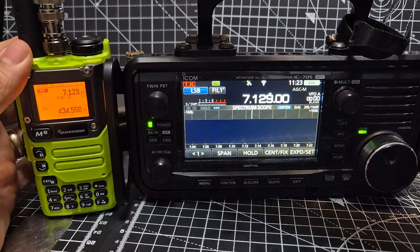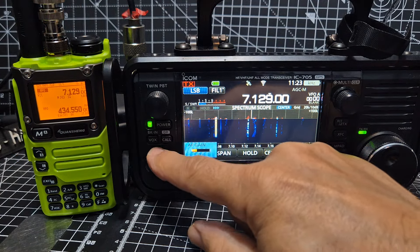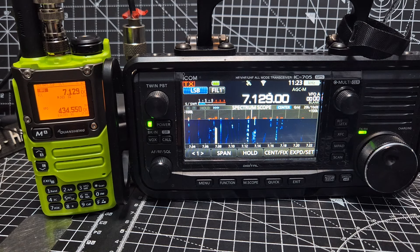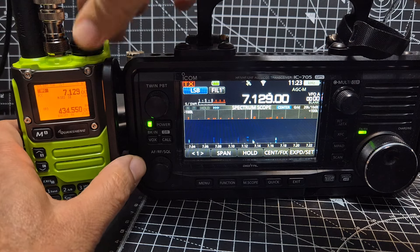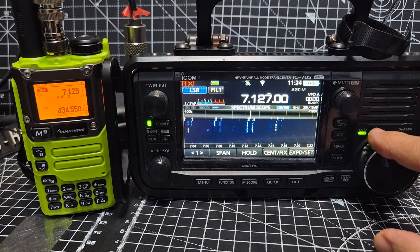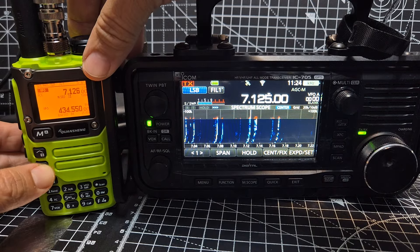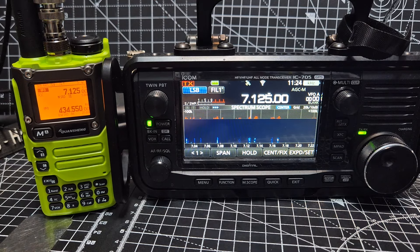There's a French station there. On 7129, same antenna - take it off, turn it right down. Yeah, that one's gone quiet as well. Let's try one of these other ones. Seven one two five - take the antenna off, turn it up. Yeah, it's not as good.